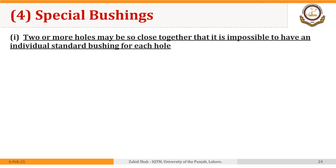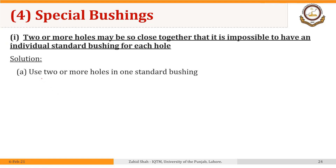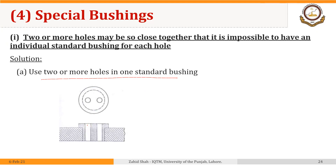One such situation is where two or more holes may be so close together that it is impossible to have an individual standard bushing for each hole. This problem can be approached in different ways. One possible solution is to use two or more holes in one standard bushing, so two holes are drilled in the same bushing to drill two holes close enough, as shown in this figure.